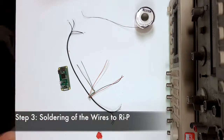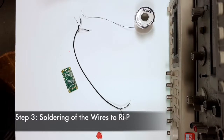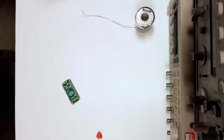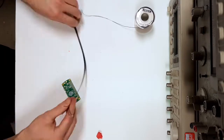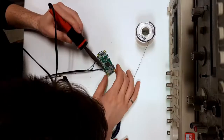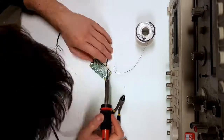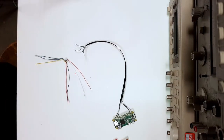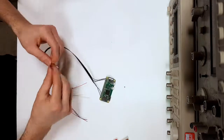Step three is the soldering of the wires to the Raspberry Pi. We're going to be soldering four black wires of 30 centimeters long to the Raspberry Pi, which is the processor for the open eye tap. These four black wires will then be connected to the micro display wires so that the feed from the micro display is transmitted to the Raspberry Pi.